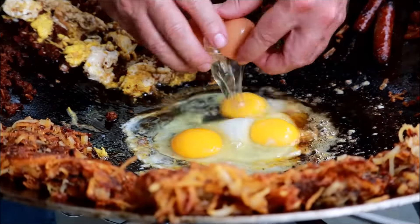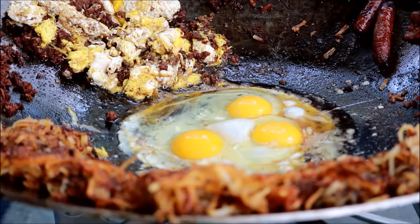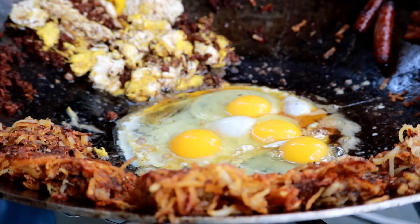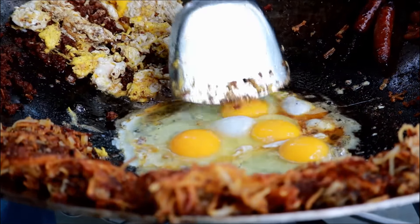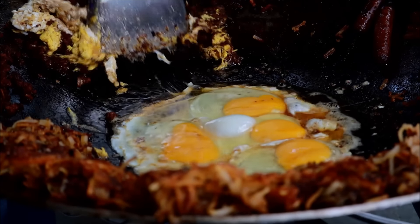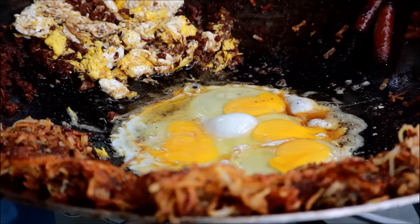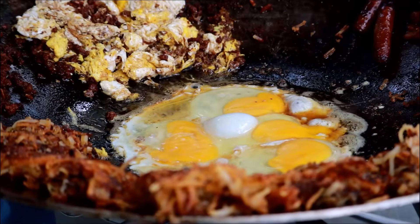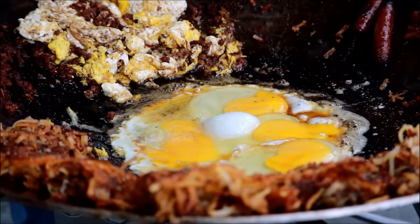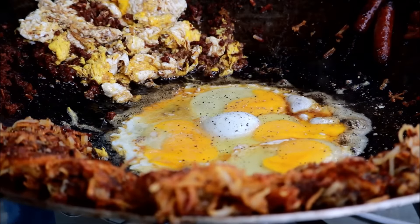Nobody here likes runny eggs, so that's a good thing — I don't have to worry about making them runny. Just going to pop these yolks and let these guys cook. I've got this heat turned down as low as I can get it right now. I'm going to come back in on these eggs and just add a little kosher salt and a little cracked black pepper. We've almost got this cooked.